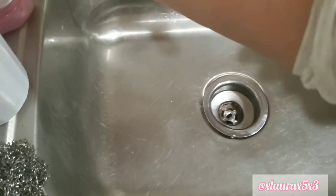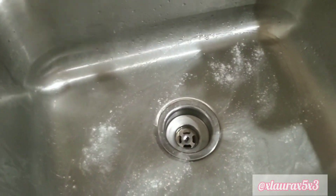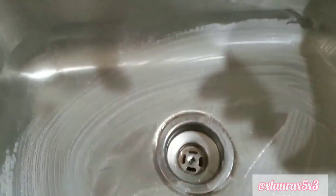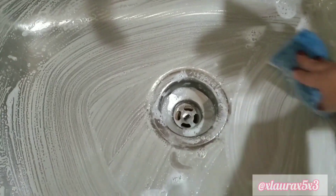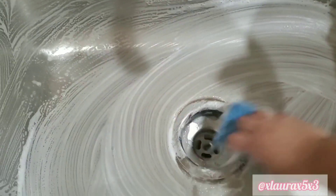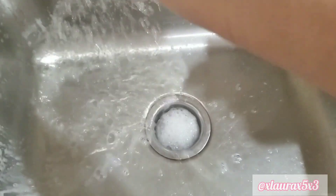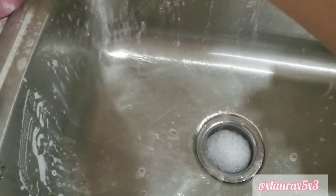Now for my sink, I am wetting it and then using some Ajax and some dish soap to scrub all of my sink. I will leave it for a minute. If you're wondering how long to leave your liquids, just read the back of the bottles — the labels — and it will tell you how long to sanitize or to clean.